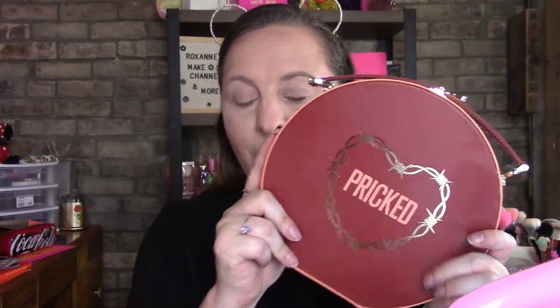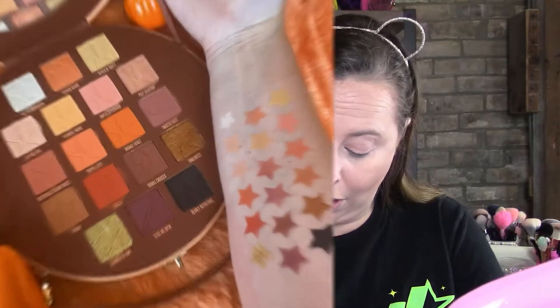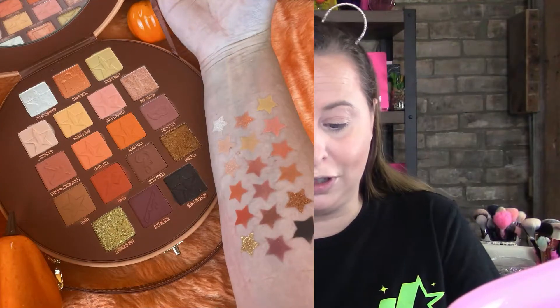So today I'm going to do a review on the Pricked palette. I did swatches, so I'll pop up that picture now — the swatches looked so amazing, I absolutely loved it. I will also pop the photo up on Instagram for you to see so you don't have to pause the video. I was very afraid of breaking the clasp on it.